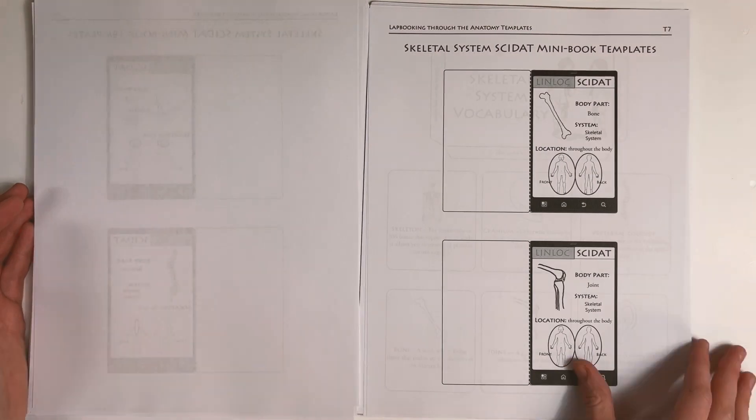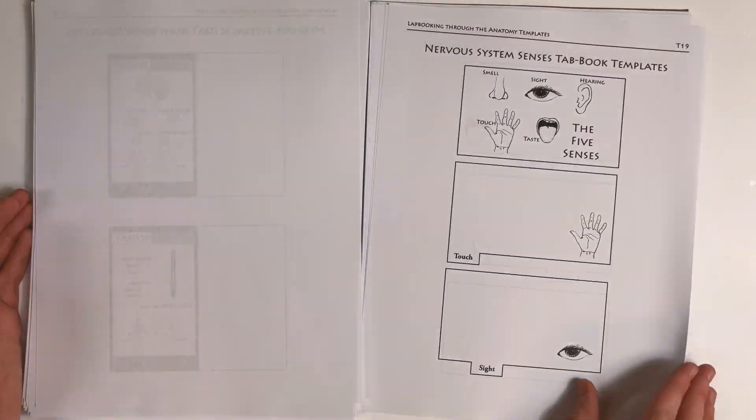At the back of the lap booking guide, you'll find the templates for the student to cut out and use to create their own lap book.